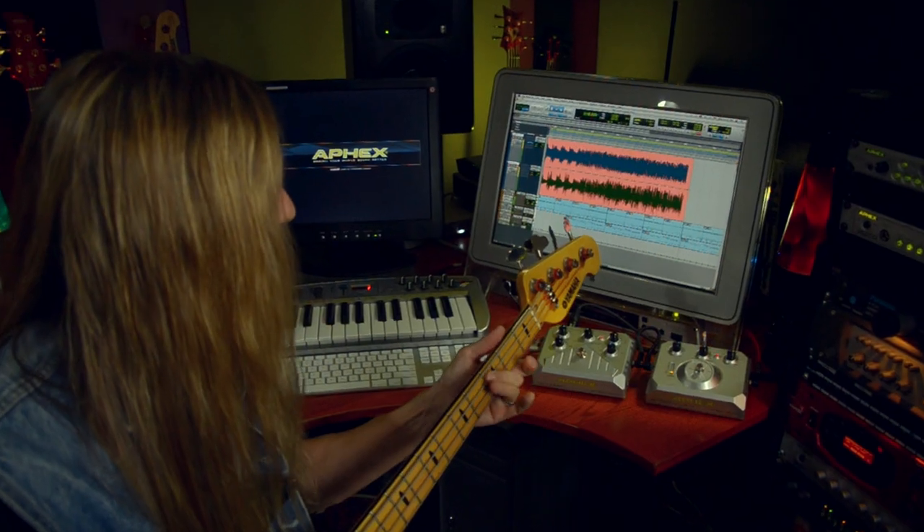During my time in Black Label Society, a friend turned me on to some really cool pedals made by Apex. They were the Punch Factory Compressor and the Bass Exciter. And now Apex has just upgraded them with a new design and new features that make them even more versatile. Let's take a closer look.